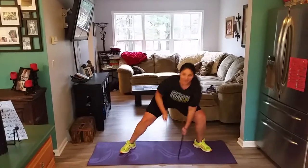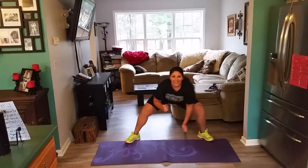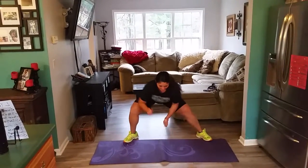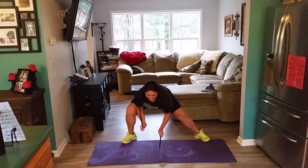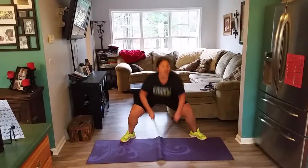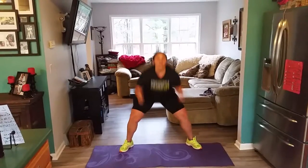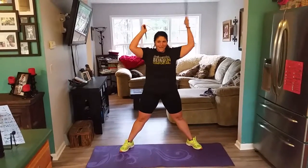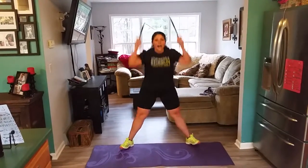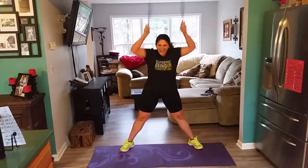Hold it here. Keep it on the mat. Speed it up. Three squats, let's go. Three, two, one. Three, two, one. Three, two, one. Three, two, one.